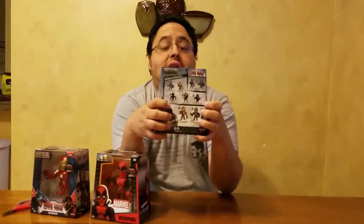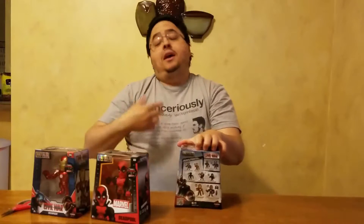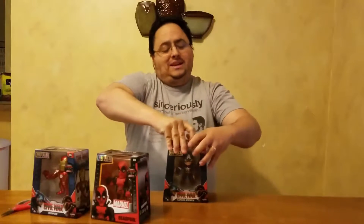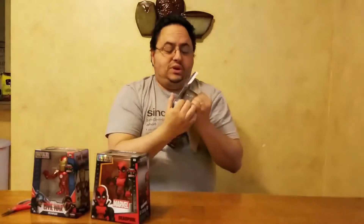They also have a Black Panther, Winter Soldier, and a Black Widow in the four-inch die casts. They did have a six-inch Iron Man over there — I was thinking about getting him like I did the Batman — but the only difference with the six-inch Iron Man was that when you pushed a button his chest lit up, which was kind of cool, but it wasn't worth the extra ten bucks to me. So I'm going to go ahead and crack these guys open and showcase them to you.